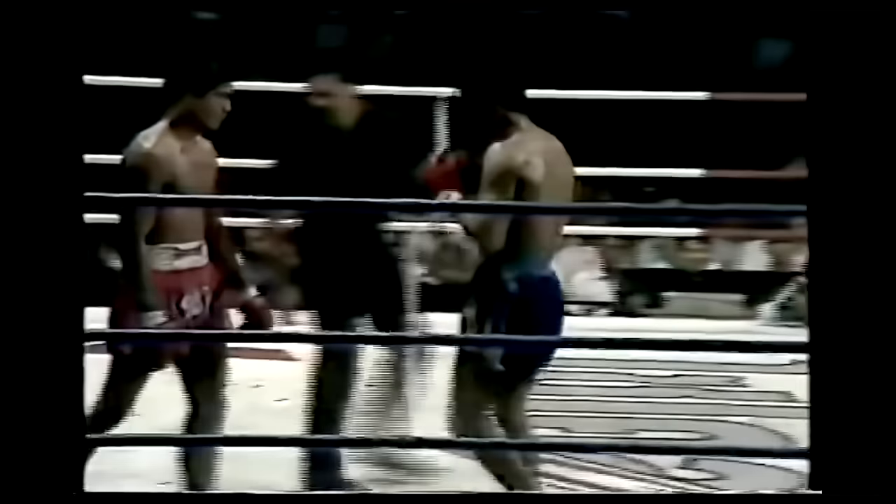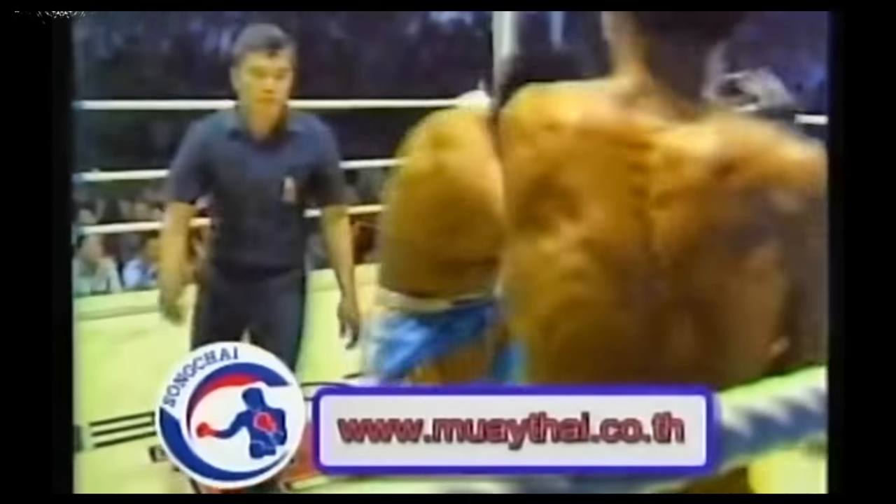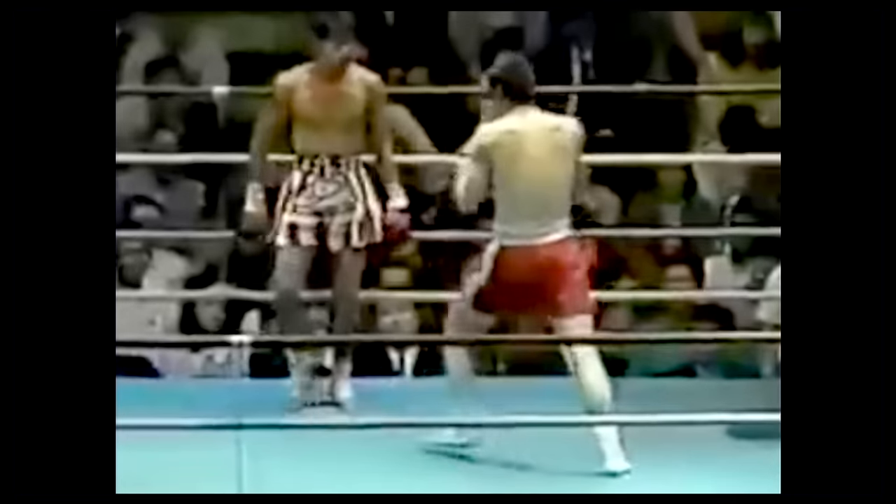Behind all of Samart's high-level techniques was an impeccable sense of timing, and it was this otherworldly ability to seize the moment that allowed Samart to set up knockout strikes with even the simplest of movements. Just like the greatest, Samart was adept at subtly driving his opponents right into his rear hand. Other times, Samart would casually walk backwards until he found the exact moment when his opponent was unprepared and off-balance. And Samart shared yet one more attribute with his greatest-of-all-time boxing counterpart: feigning fatigue or injury in order to bait his opponents and then punishing them for their mistakes.